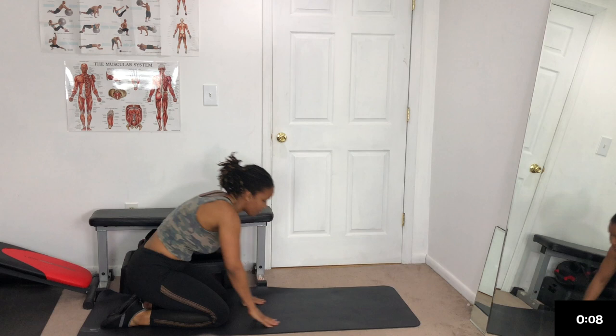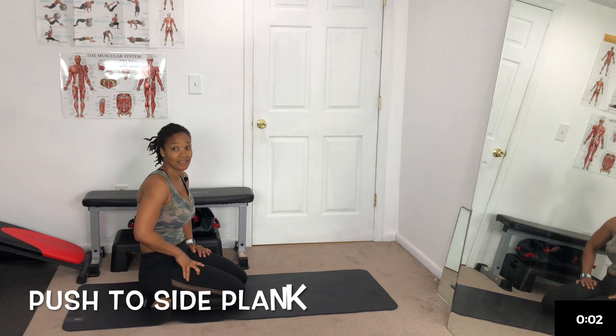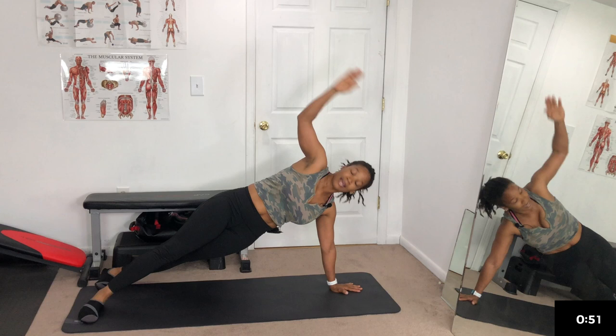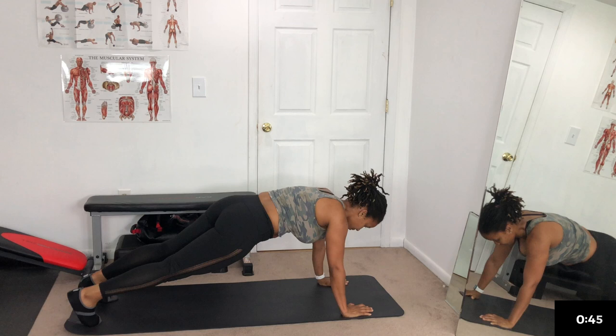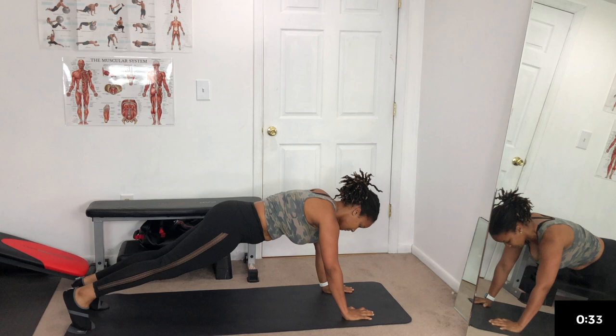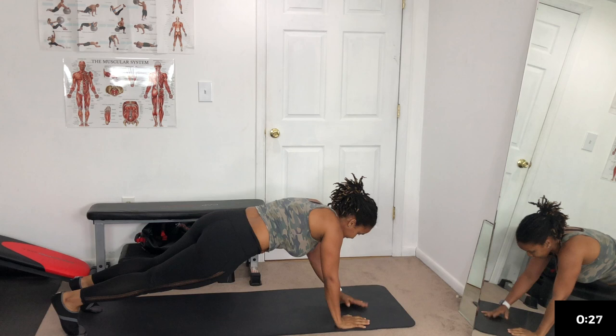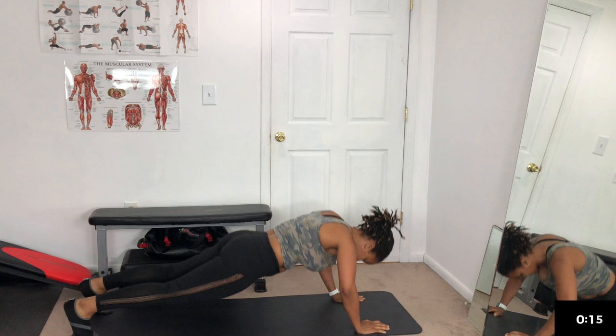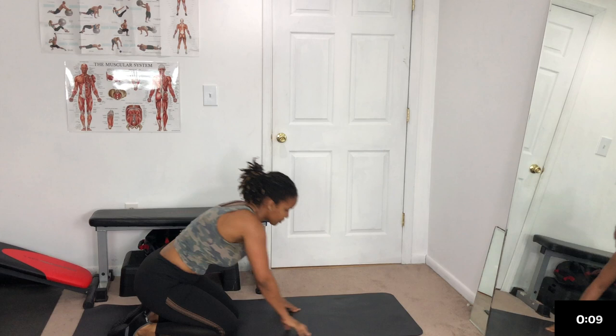Three, two, one — catch your breath. Push-up to side plank. Push-up, twist. Push-up, side plank. Keep going. We have a few more — push-up, twist. 20 seconds — if you need to take a break, take a break. Catch your breath, get back in it. Push-up and again — five seconds, three, two, one. Catch your breath.